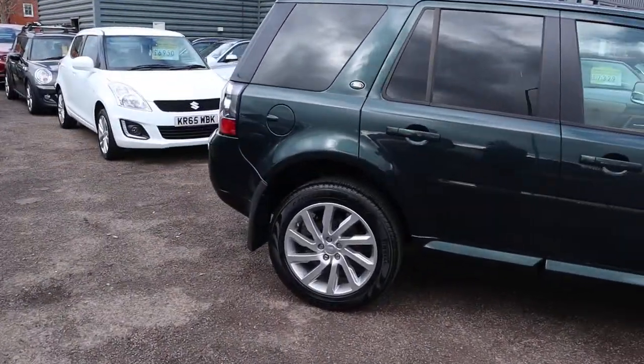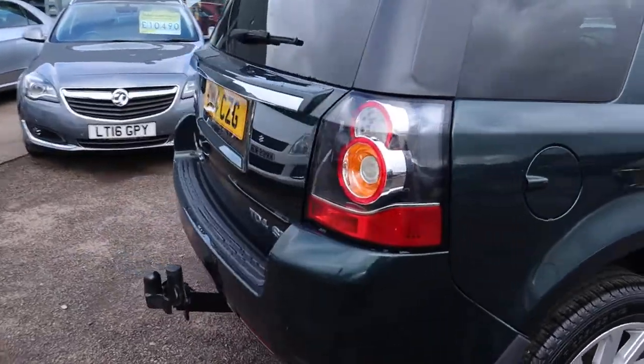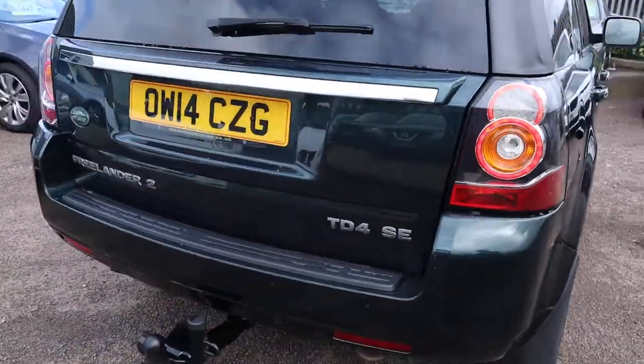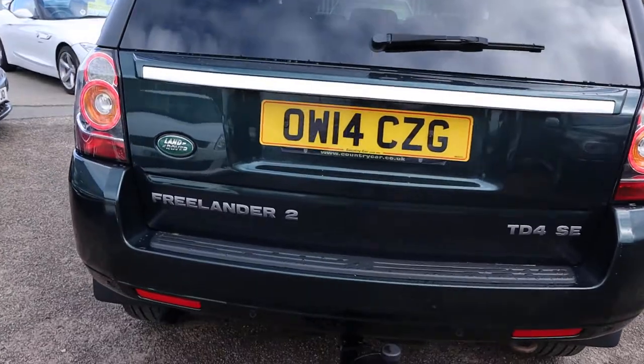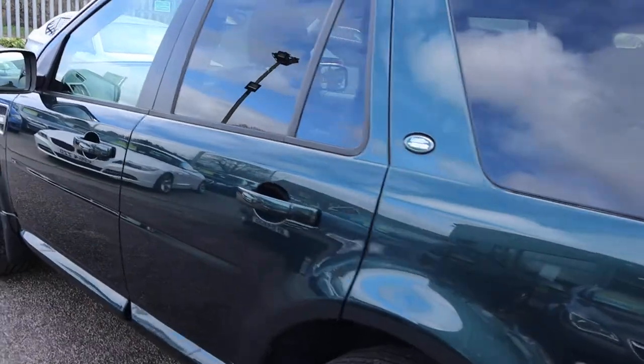This is the 2014 Freelander 2. It's the 2.2 litre diesel TD4. It's the SE. Got plenty of spec in it though - it's got £1,500 worth of extras in fact.